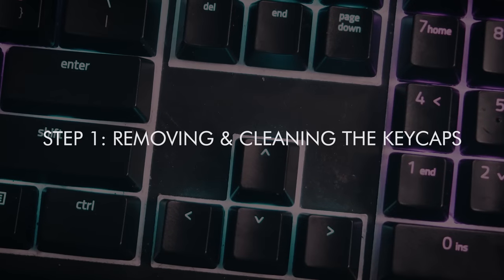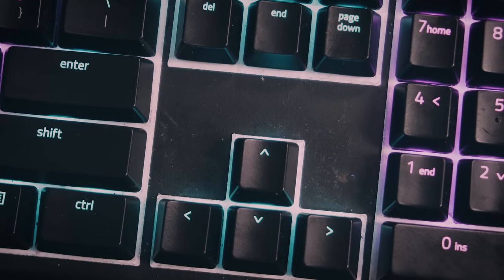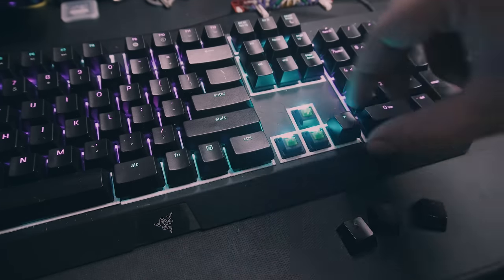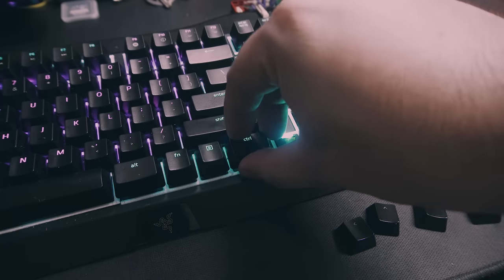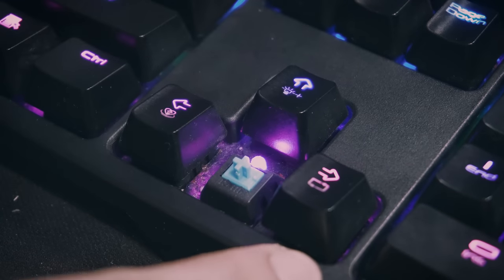Step 1: Removing and cleaning the keycaps. To get all the dust and grime making your keyboard disgusting, we first have to remove the keycaps. If your keyboard is like the Black Widow X Chroma or the Strafe RGB — called the floating key design where there are no recesses where the keys are — you can do it by hand. Just gently tug on the keycap to remove it. If it's a standard keyboard design, you can't do this; instead, you have to use a keycap removal tool.